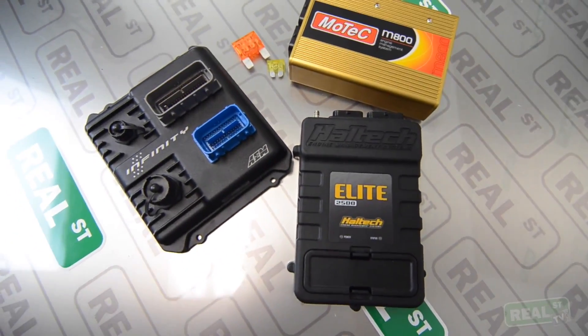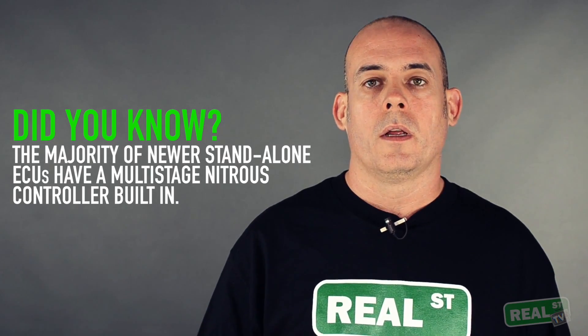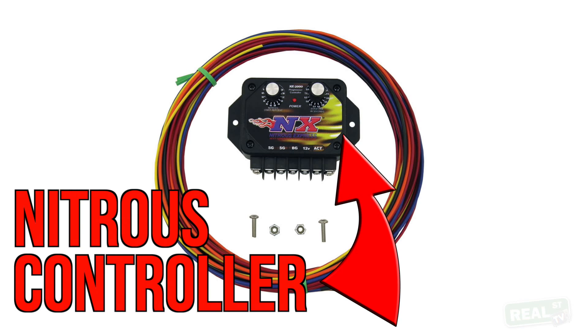If you're using a standalone ECU, you can control the nitrous through that. A lot of the standalones nowadays have nice nitrous controllers — they're multi-stage if you're running more than one stage of nitrous. Say if you have a stage of nitrous for staging the vehicle and then nitrous for when you're going down the track. The more current ECUs can handle those tasks. If you don't have a standalone ECU, I prefer that you buy a nitrous controller — it'll save you a lot of hassle.